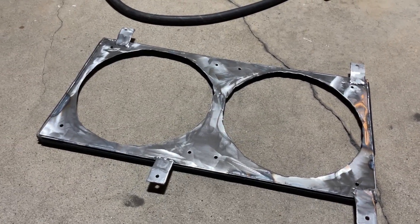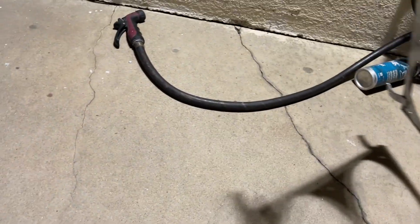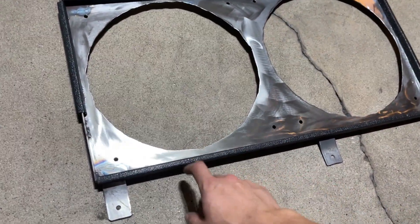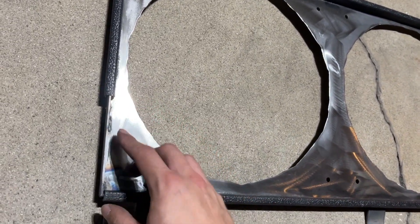We're almost done and this is how it's looking right now. I ground it down a little bit so it looks better. The other side looks like this. These plastic edge trims are originally for my front splitter — I'm a little bit short on those, but forget it.